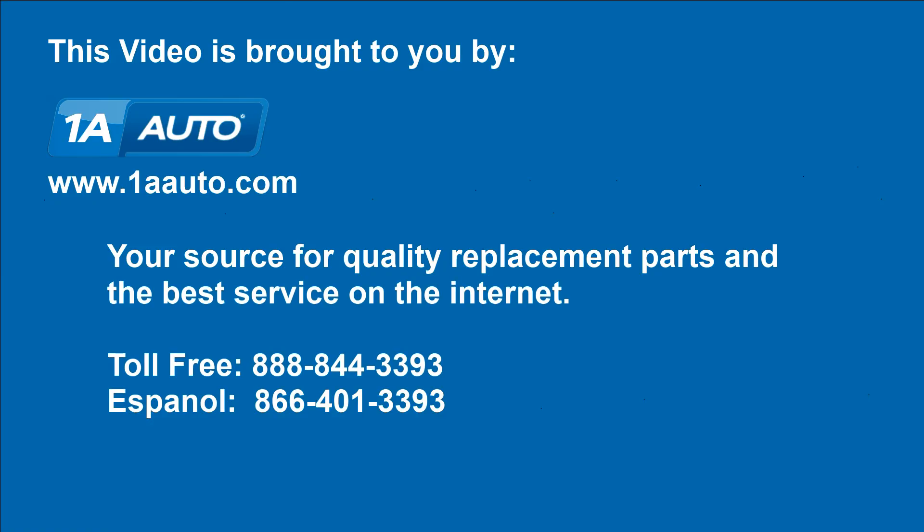Brought to you by www.1AAuto.com, your source for quality replacement parts and the best service on the internet. Please feel free to call us toll free at 888-844-3393. We're the company that's here for you on the internet and in person.